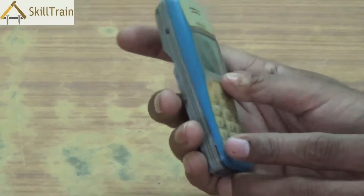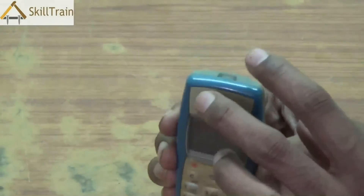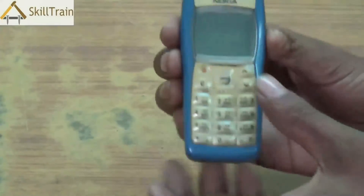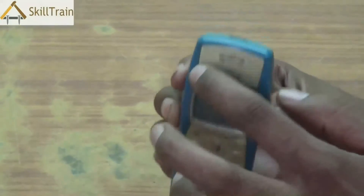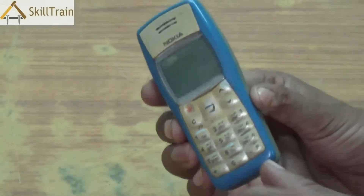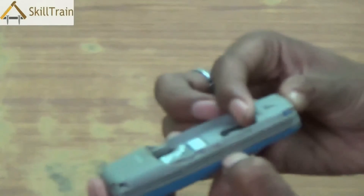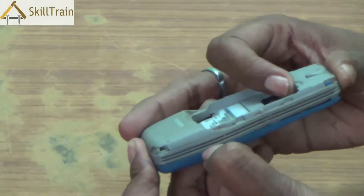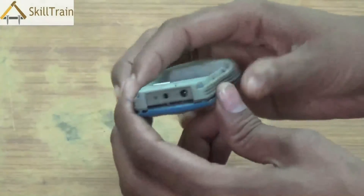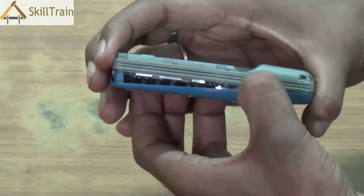Now let's go and open the front panel. In order to open the front panel you can either use your nails or you can use a very small aligner. So let's slide our nails in from one end of the front panel and slowly start sliding down our fingers to unlock the front panel. Place your fingernails gently on one side, start sliding it down, and you will be able to see that the front panel is getting unlocked. Do it on the other side and you will be able to unlock the front panel.